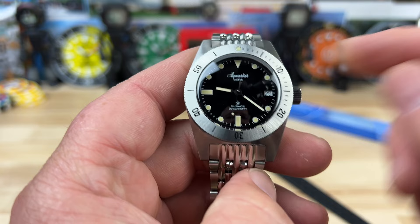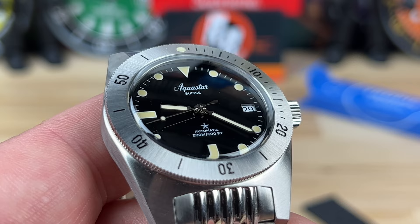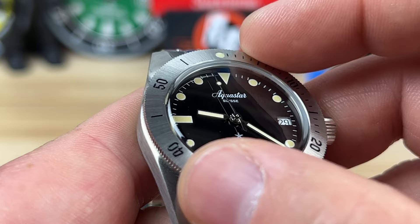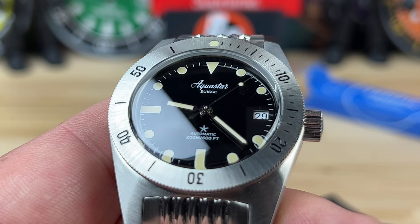There's a 6.2 millimeter screw-down crown, signed, keeping the 200-meter water resistance rating. Moving to the bezel — stainless steel — this is where it gets a little interesting. It's a 120-click bezel, very precise with no play, but it's bi-directional, which is convenient for casual use but probably not ideal for a true dive watch application.